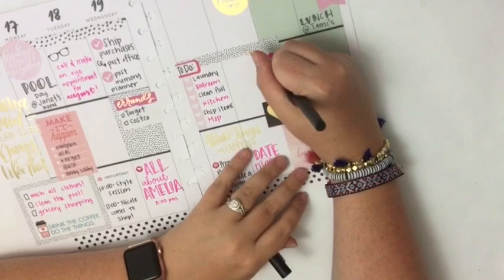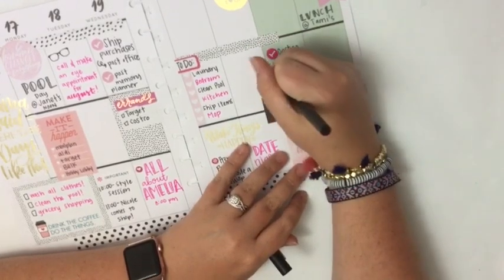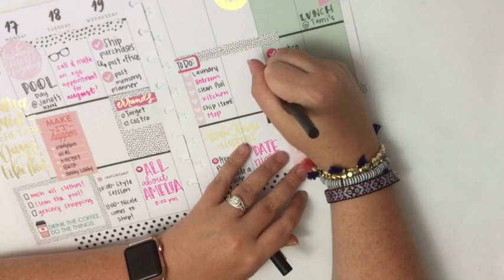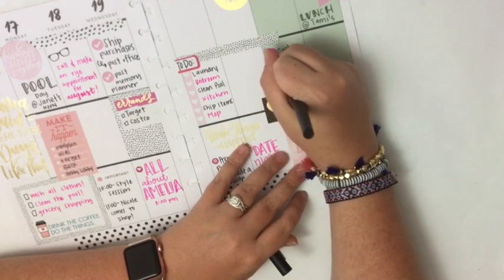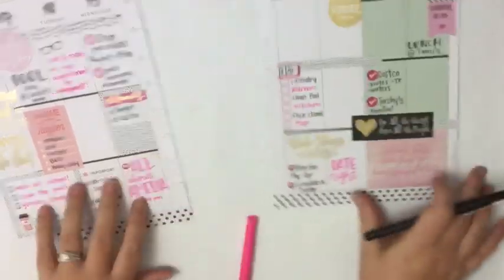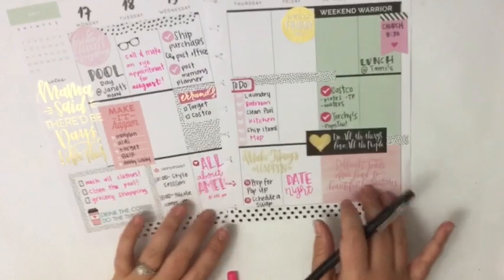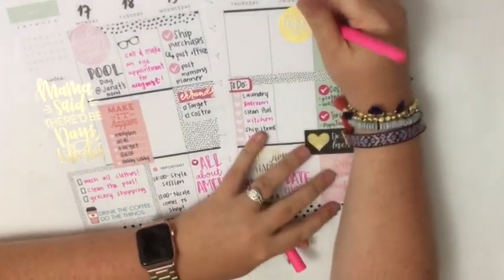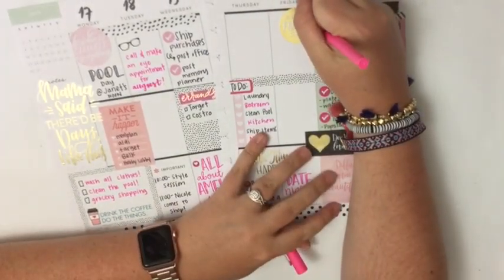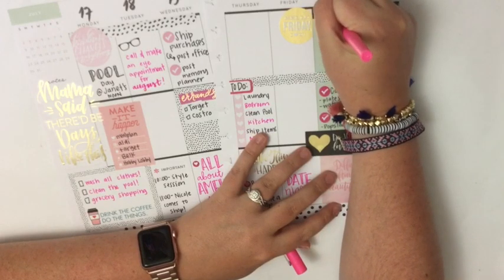Then here I'm going to put Torchy's, because I'm making Matthew take me to Torchy's on Saturday. And we're also going to go get pops — we're going to have a day date Saturday, I just decided! I'm going to say we're going to spend Saturday cleaning.